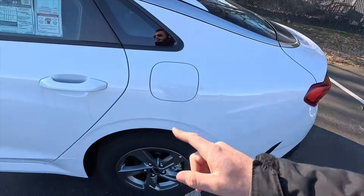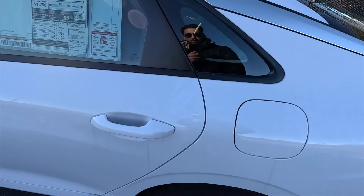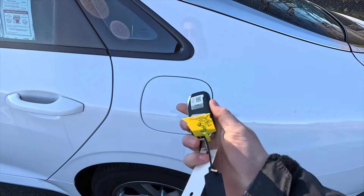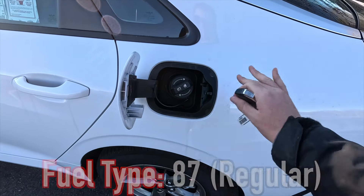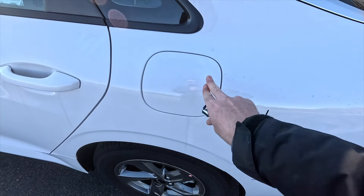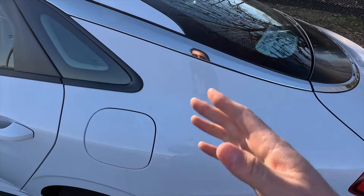On the driver's side you have your fuel filler neck, so you do have to have the vehicle unlocked in order to access that — all you would have to do is push against it. You have to unlock the vehicle first, and then you can access your fuel door. When you lock the vehicle, you no longer have access into the fuel door, so you don't have to worry about anybody stealing your fuel.